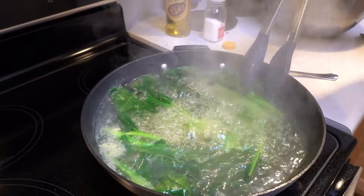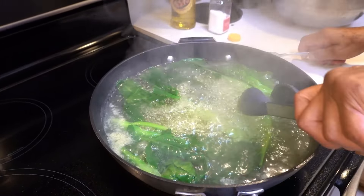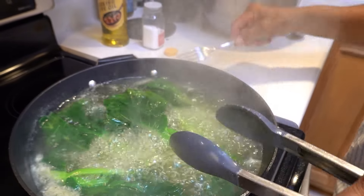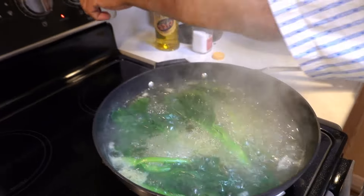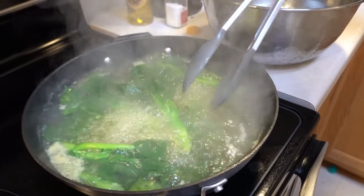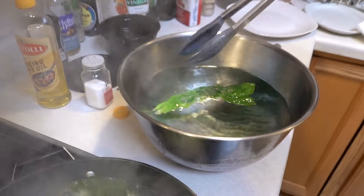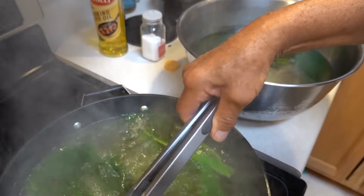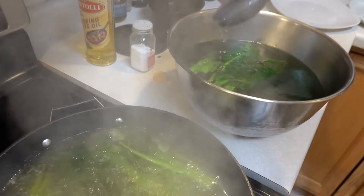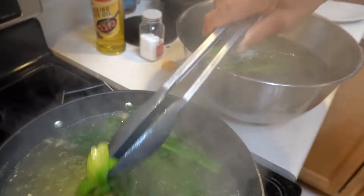Check it with a fork — if it can go through, it's about three minutes. Turn it off, then put it in ice cold water so it stays green. Don't overcook them too much. You can see the nice green color.